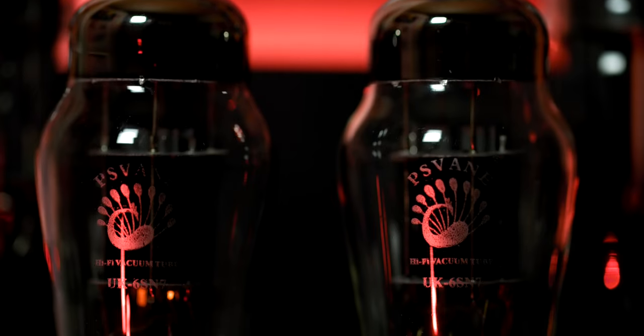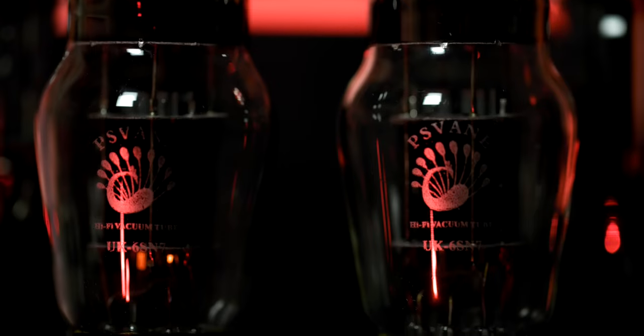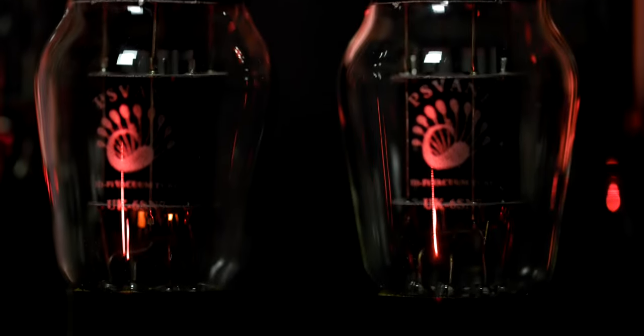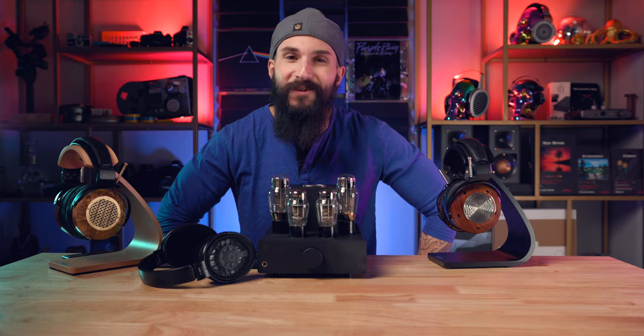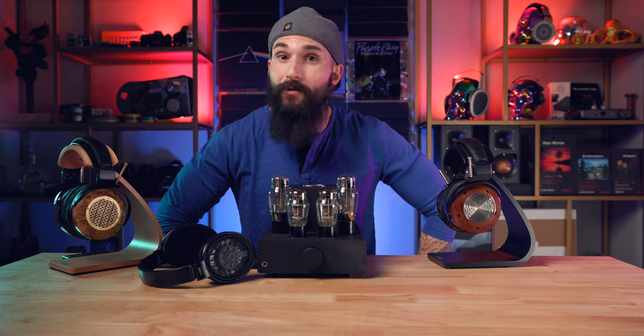The tubes have a beautiful glow that is incredible to look at in a dark room while you're listening to your favorite music. The Elise has a frequency response of 10 Hz to 60 kHz and utilizes input-output safeguards which eliminate power-on and power-off noises. Power output on the Elise is 200 milliwatts. The Elise also includes a pretty great-sounding preamp feature with 20 dB gain.